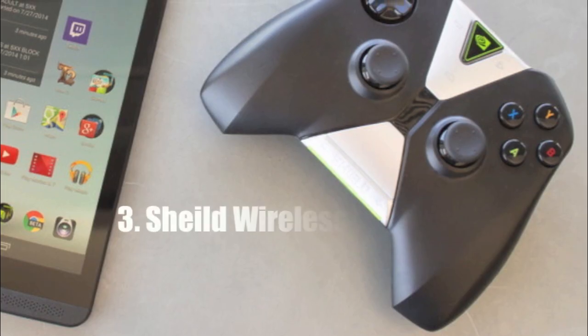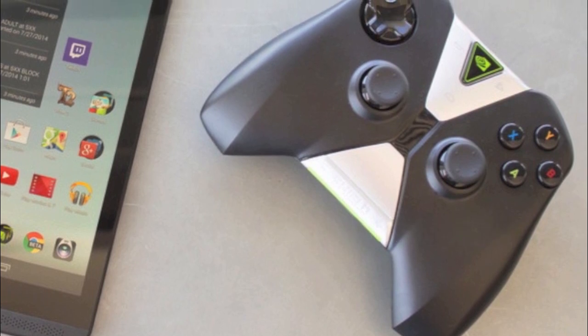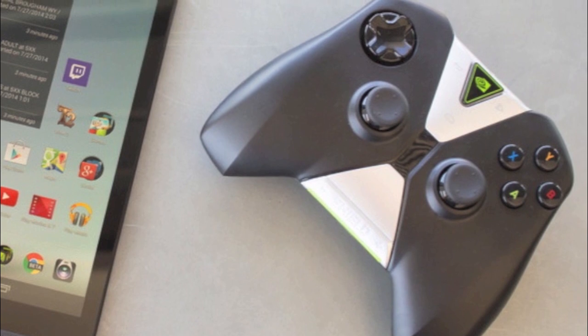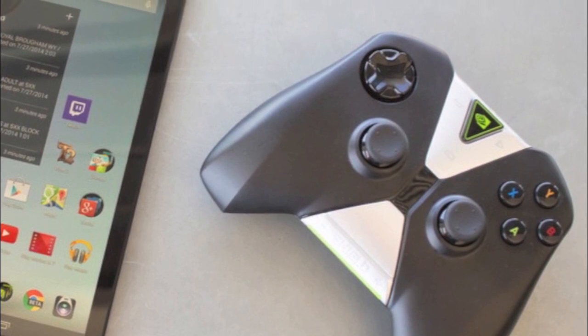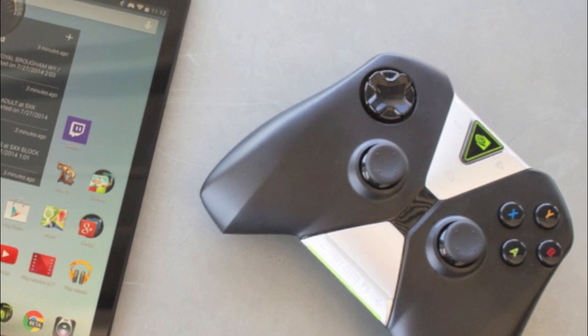Number three is that the Shield Wireless Controller only works with Shield devices. Although the Shield Wireless Controller looks extremely nice and definitely adds extra functionality, it's only available to be used with Shield devices. The controller has distinct buttons to interact with the Shield software and also connects over Wi-Fi rather than Bluetooth, which makes it incompatible with just about any other Android device.